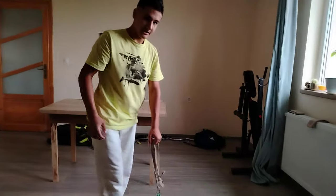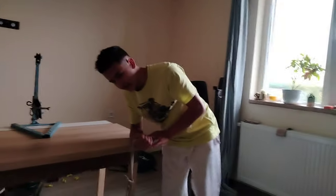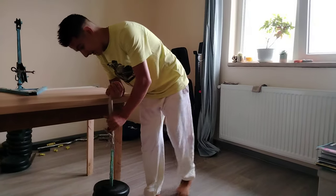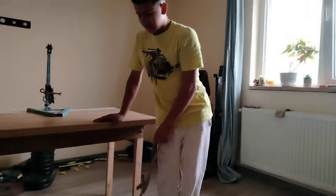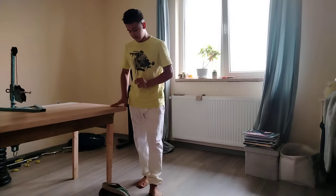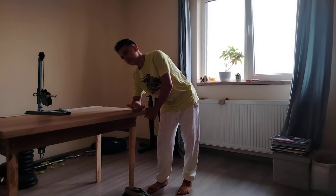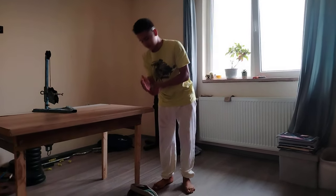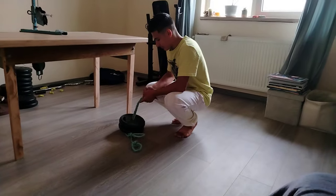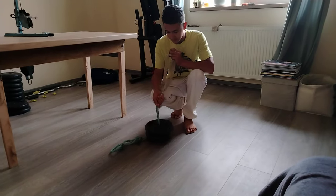Another way I've seen people do it is by taking it from the thumb and putting it on a bench. This is pretty good, but it can be better, because placing it this way can hurt our wrist joint — which is something we don't want, especially with heavy weights.